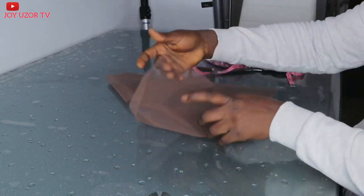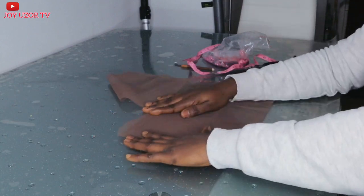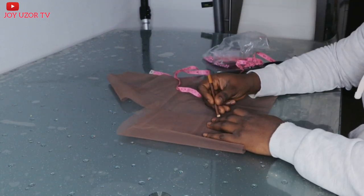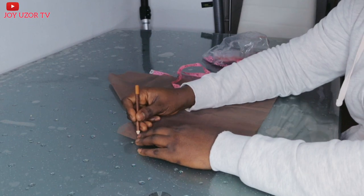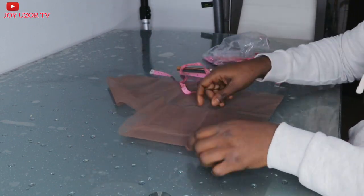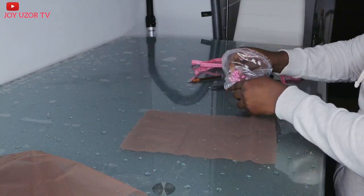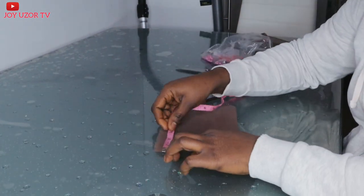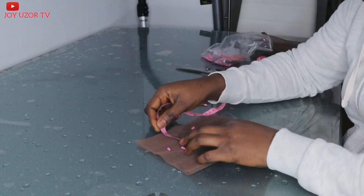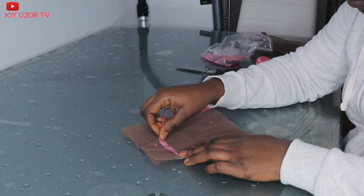Guys, I have made this full lace wig cap before, but I got a better idea on how not to waste a lot of lace and also how to get the hairline from the already made full lace cap. In case you bought your full lace cap without a hairline, I will be explaining how to get it in the last part of the video.